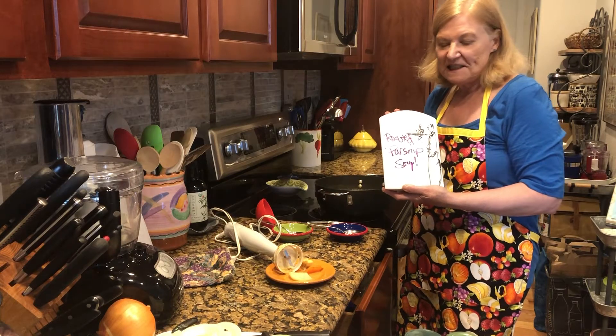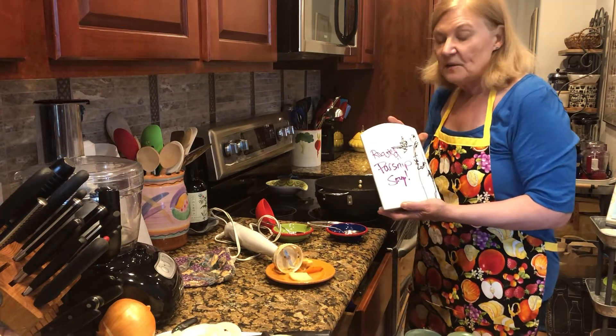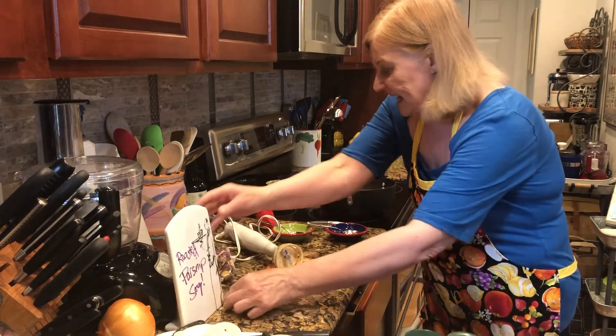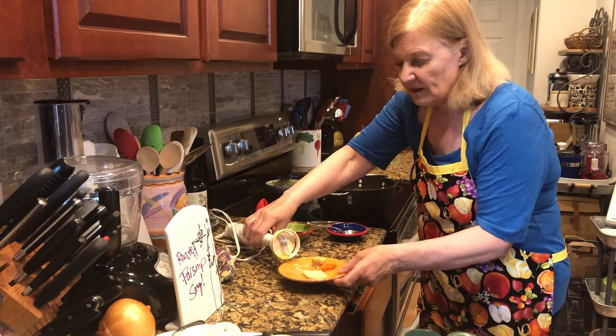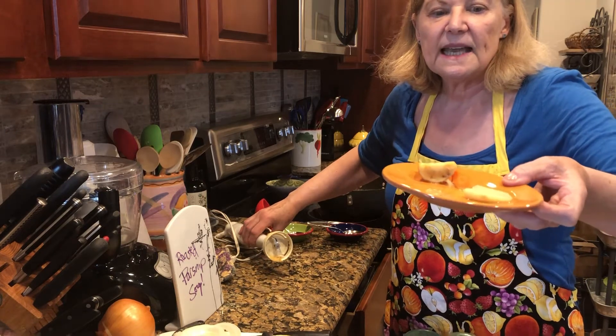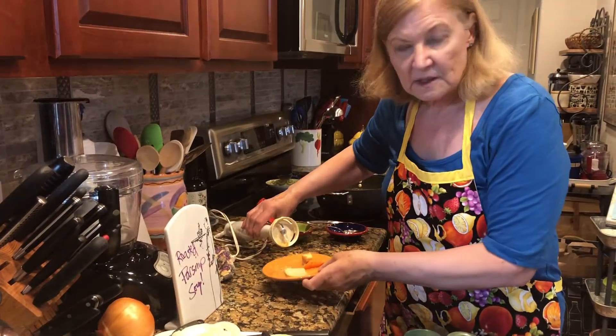Hi everybody, it's Get Real in the Kitchen with Deanna Olsen and it's roasted parsnip soup. What's really different about this quick and easy soup is that I took the potatoes, carrots, and parsnips and roasted them first before I added them to the soup broth.